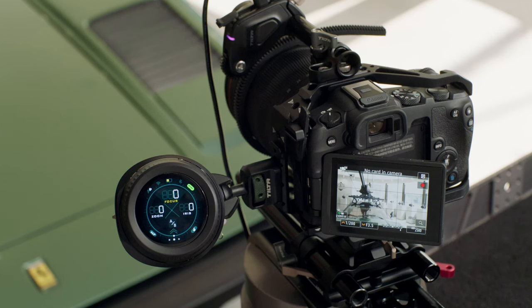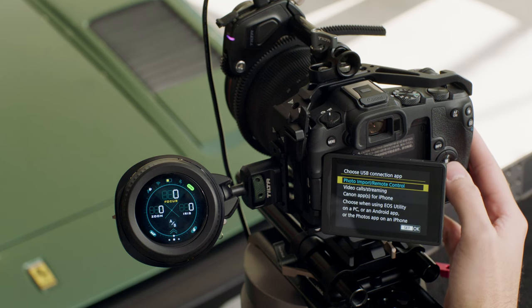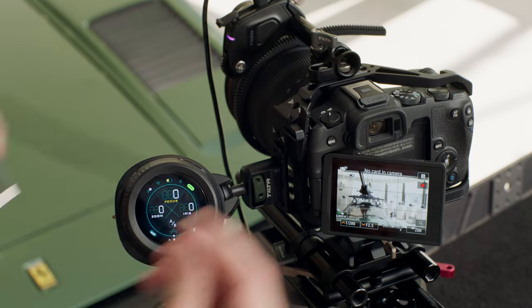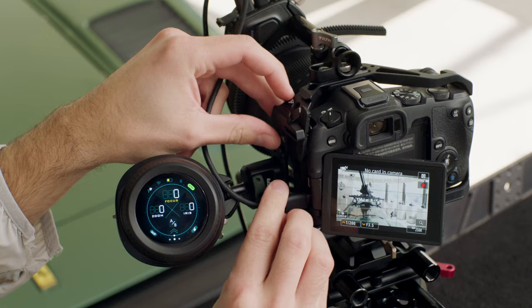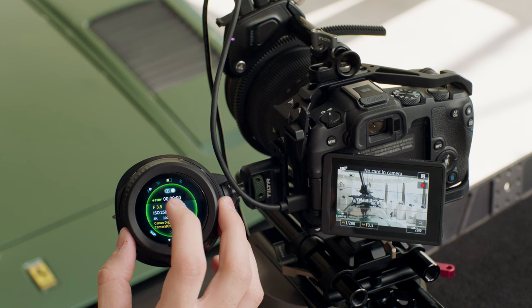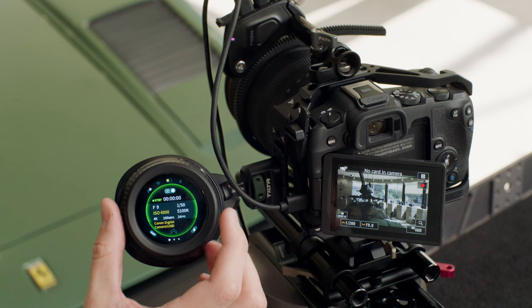We're now going to set up camera control for the Canon R8 with the Nucleus Nano 2. When connecting the Nano 2 to a camera like the Canon R8, the only setting we need to adjust is the USB connection application — make sure that's set to photo import/remote control. From there, exit out and connect a USB-C cable from port two on the motor into the USB-C port on the camera. Then swipe to the camera control page and you should be able to change settings like f-stop or ISO.